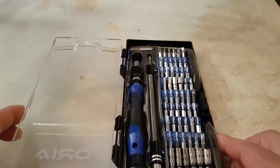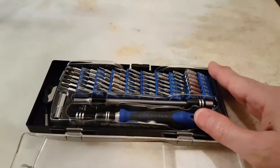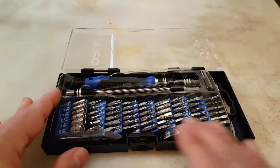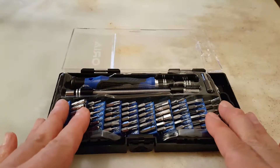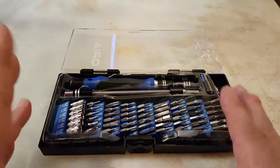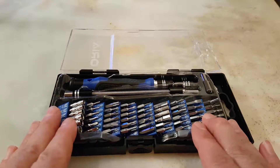Somehow this was a present and I don't really need it, and I'm yet to get around to using it to tell you about the quality. But by the look of them, they're not bad — they're reasonable. I don't think if you have very heavy duty work they are going to last long.